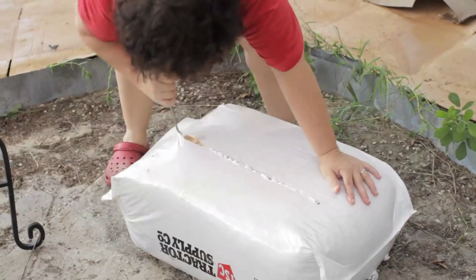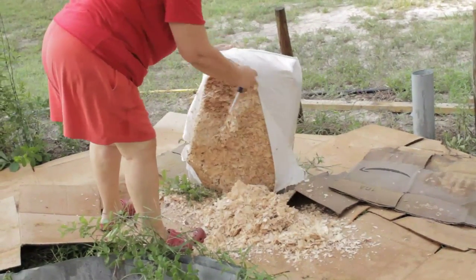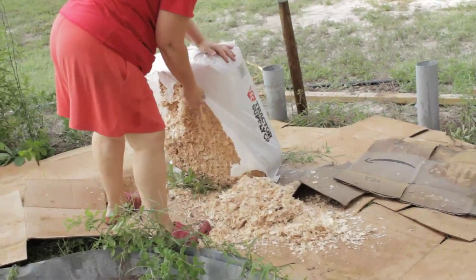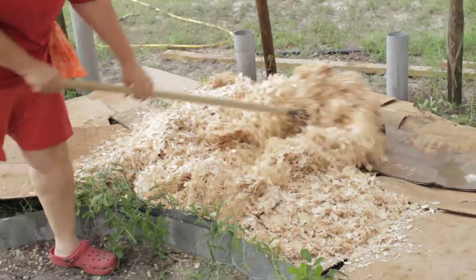The next step is the wood chips — thick, thick, thick.